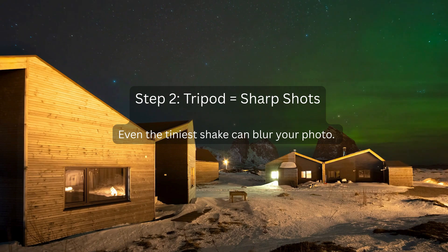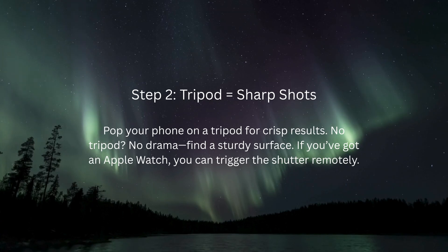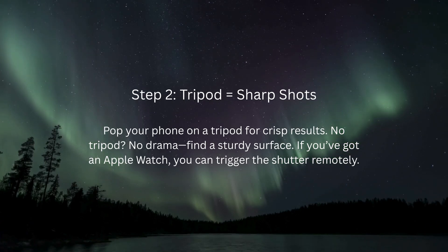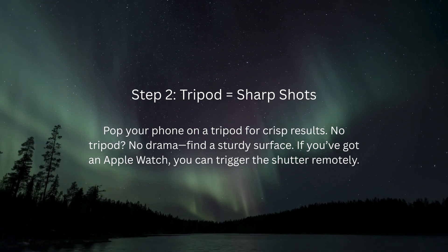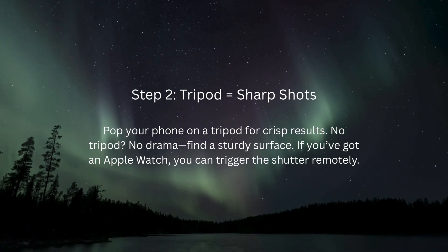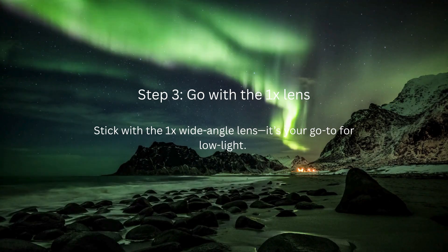Step 2: Tripod equals sharp shots. Even the tiniest shake can blur your photo. Pop your phone on a tripod for crisp results. No tripod? No drama — find a sturdy surface. Bonus tip: if you've got an Apple Watch, you can trigger the shutter remotely. Fancy.